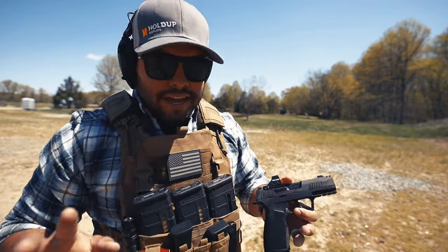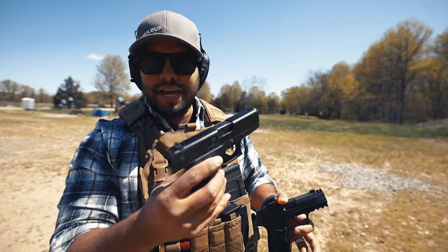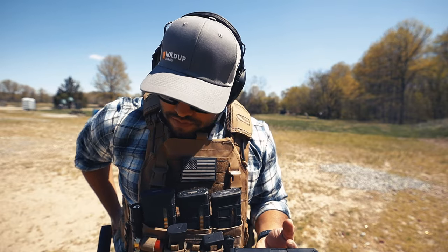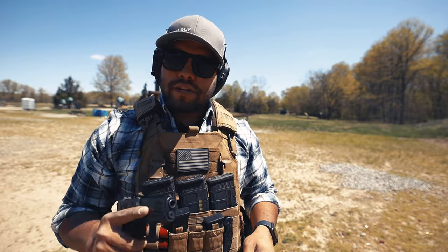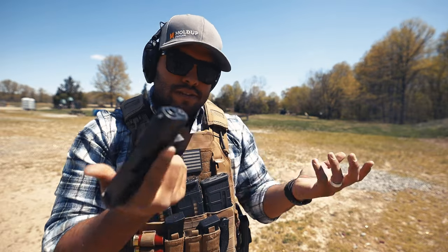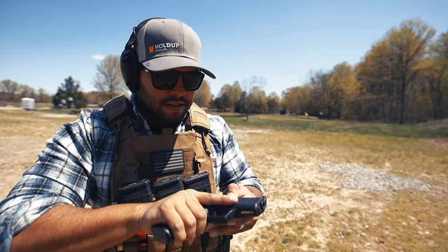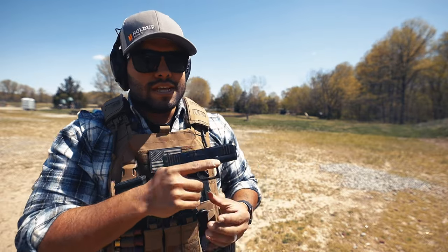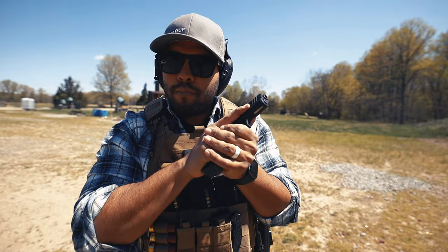Alright, enough of the Macro. Let's test out the 43x — iron sights, no optic — so it'll be tricky. The downside of the 43x: 10 rounds plus one in the chamber means 11 rounds, which kind of sucks because with the Macro you get seven more rounds. The 43x does feel good in my hands though — it's super compact, very small, and you just bear hug that grip.